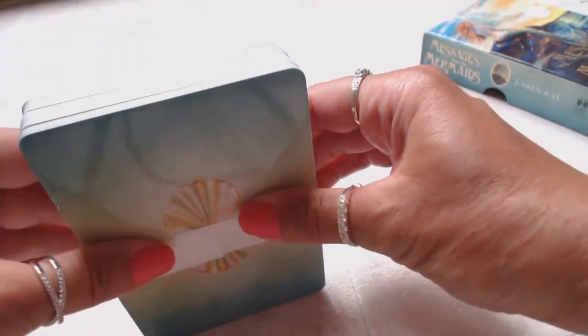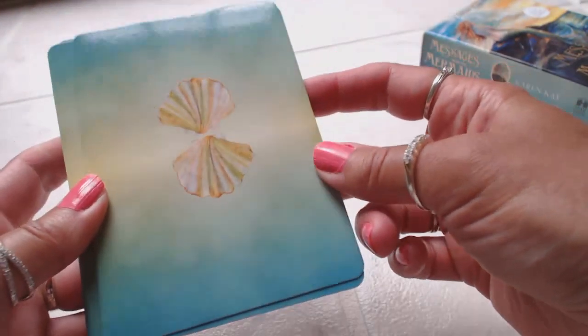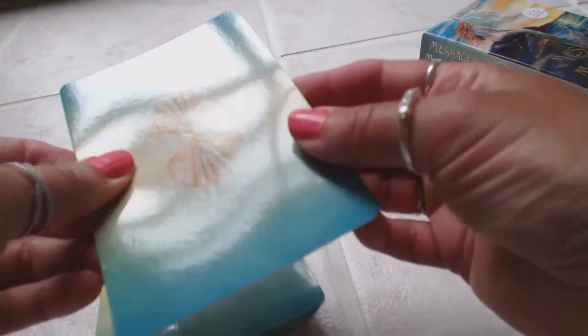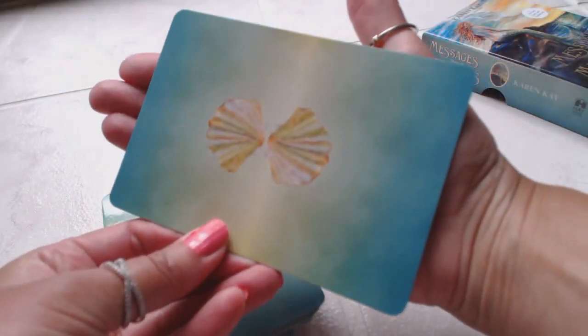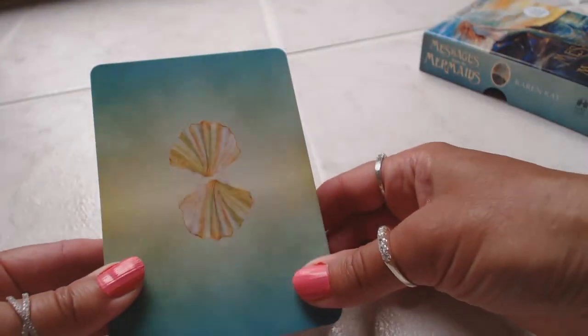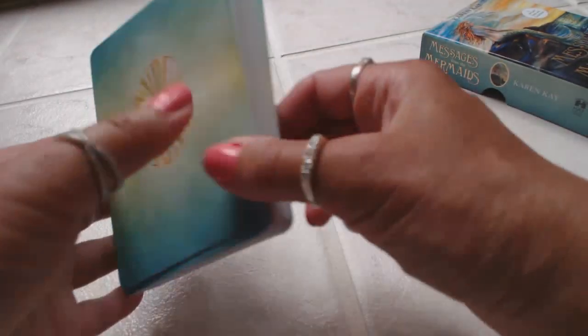Let's take a look at the cards. I already love the colors — this turquoise is my favorite summertime color. I think I bought more clothes in turquoise this summer than ever before. I just love the seashells on the card backs. How beautiful! We have some decent card stock with a glossy finish, and these are rather large cards — they cover the whole palm of my hands.